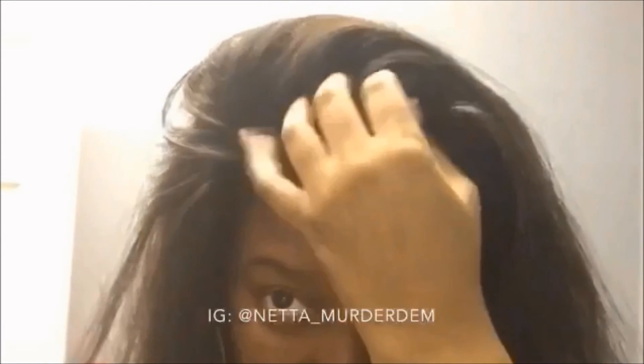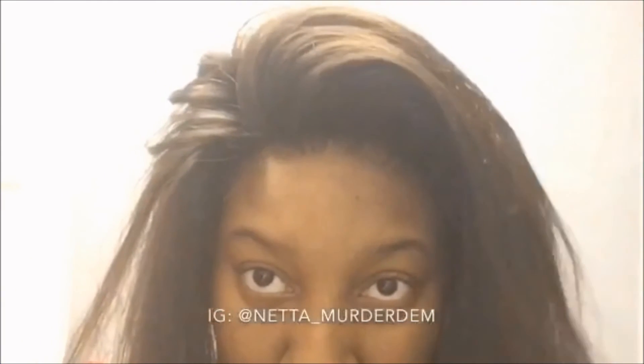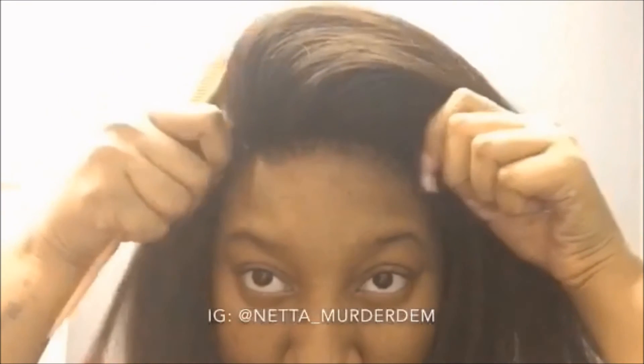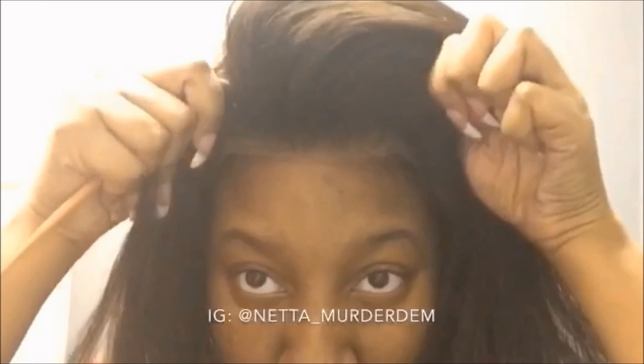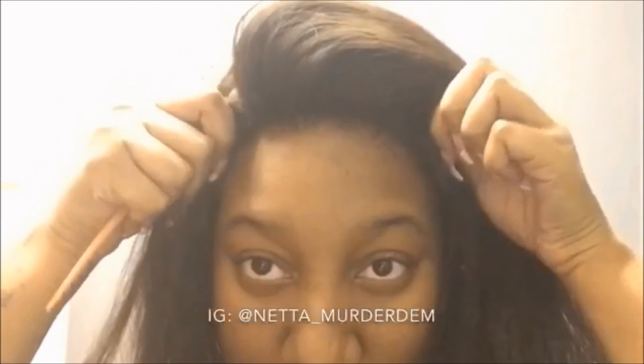As you can see, the hairline is absolutely perfect. If you decide to glue or tape this down, you would definitely have to protect your hair, but it will not lift. I'm okay with this because nobody should really be pulling on your hair anyway. As you can see, it can lift up, but when I put it back down, you cannot see where it stops or starts, because my lace is perfect with my skin tone.